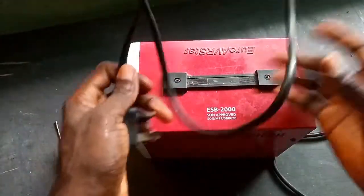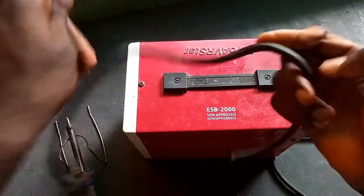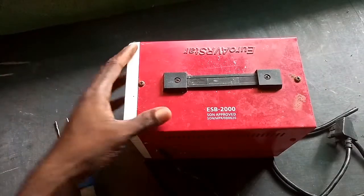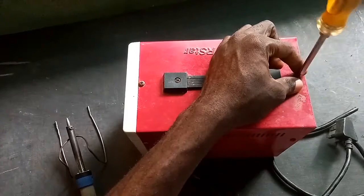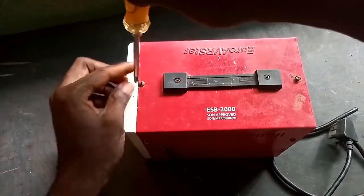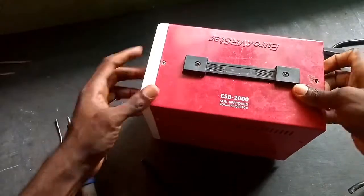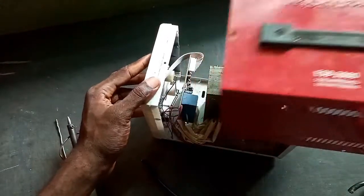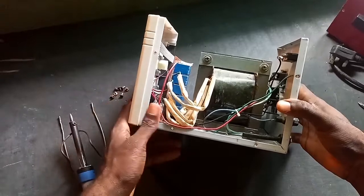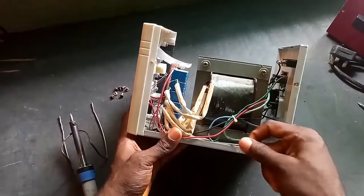We'll be opening it to check what is wrong with it. As you can see, the cable is stiff. Let's get started — we are loosening the screw of the stabilizer. The wire is very stiff; the wire is expired.